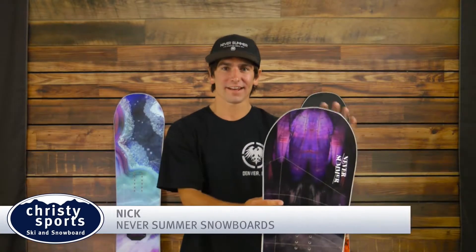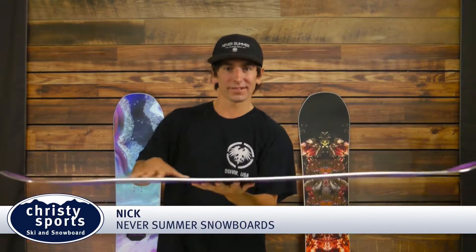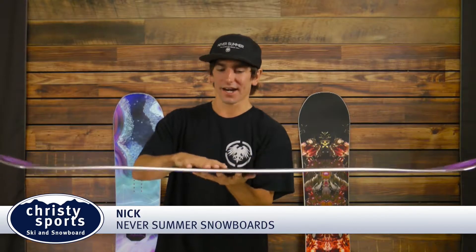Hey, my name is Nick. I'm with Never Summer and I have the Ladies Proto Type 2. This all-mountain freestyle twin is great for ladies for any terrain — really good for the park, really good for the rest of the terrain.